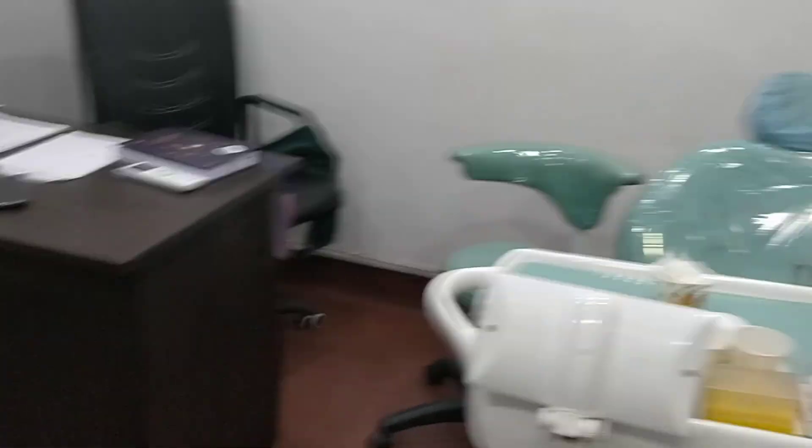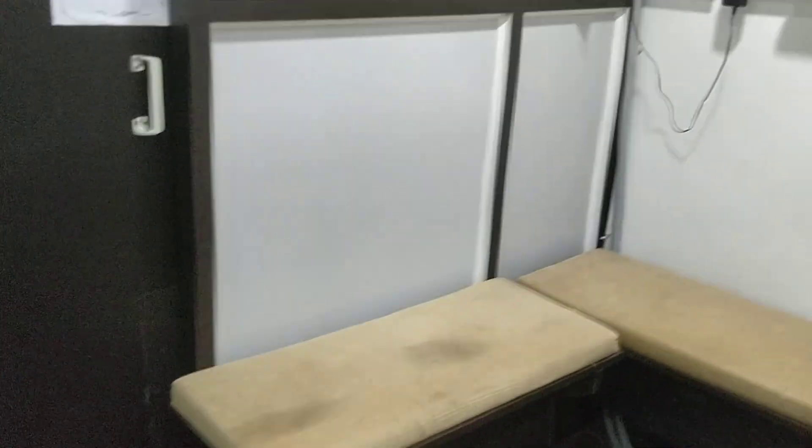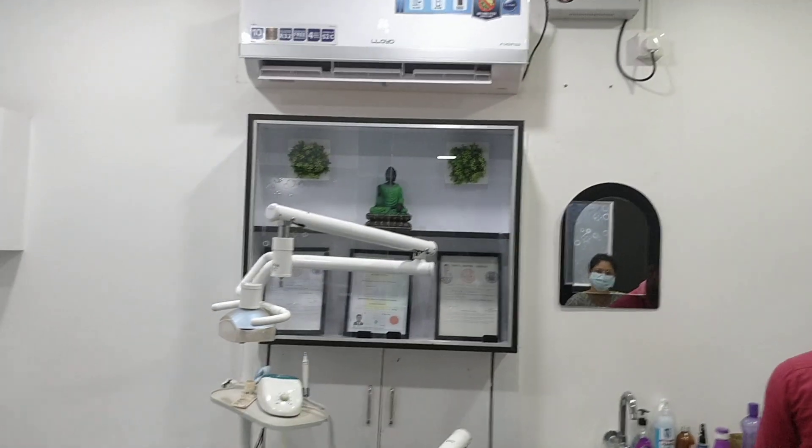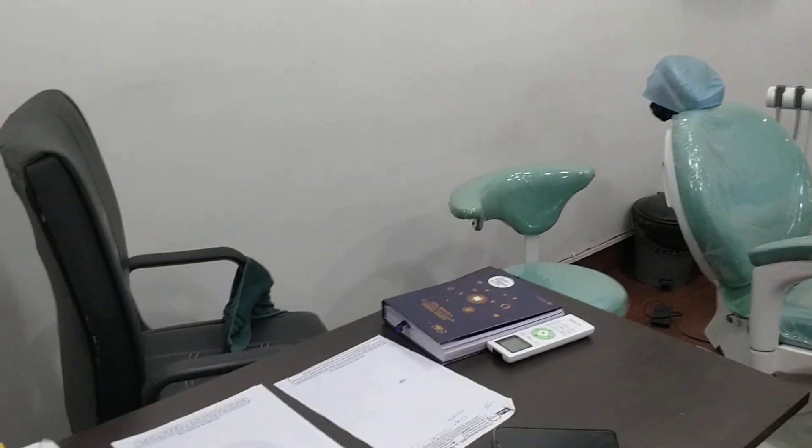This is the laptop which is here, and I have installed the RVG sensor Vatech. This is one dental chair, this is another one, and this is the waiting room and the cleaning room. That's all for today's video — it was just a small and simple walkthrough of my clinic. This is the place where I walk and this is the place where I sit.